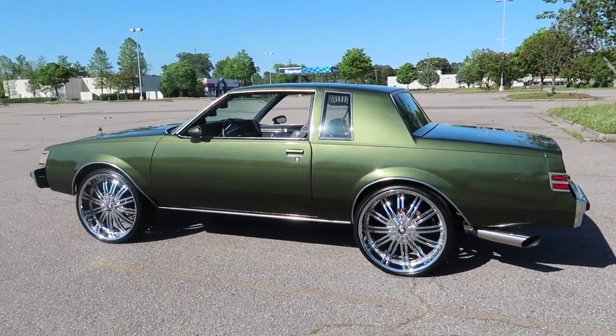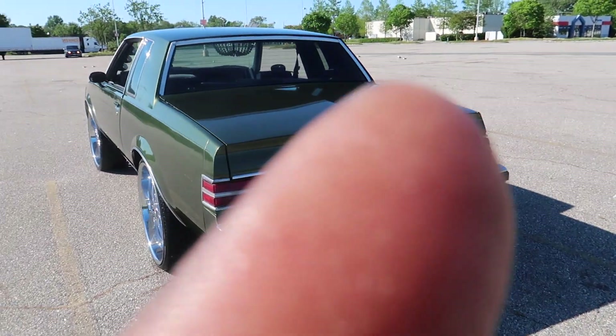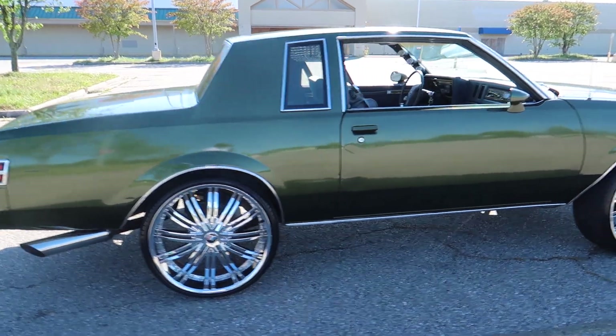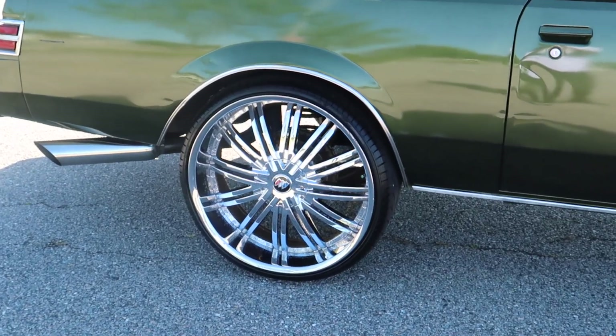Just got done washing the Regal. Got the paint job — I had the license plate, but I got a new paint job on her. Since the last time y'all seen it, got some new rims, changed everything, got the billet symbol in the middle.